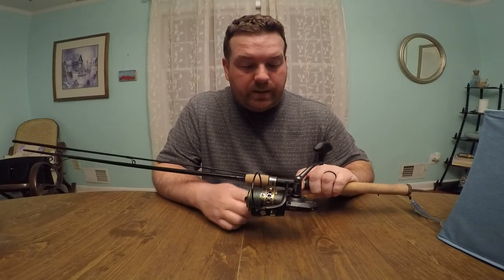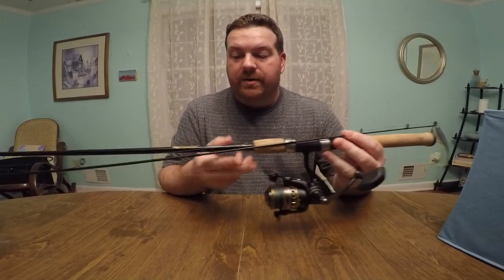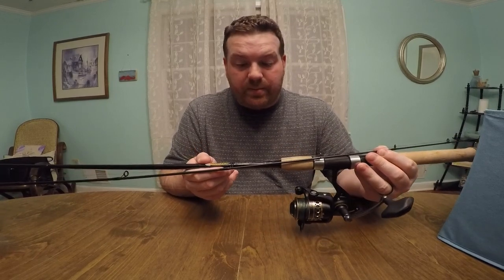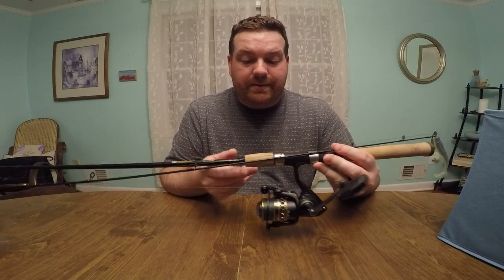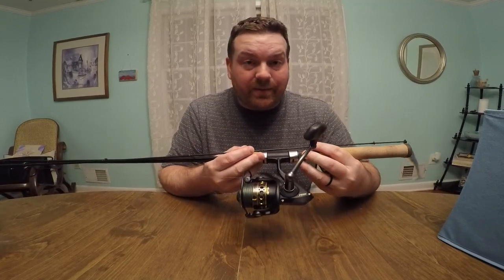The weight of it — the weight of it's perfect. I have it on a St. Croix Triumph rod. I usually throw a 6'6" medium power with a fast tip. I mean, you've seen all the stuff that I catch. That's what I use.